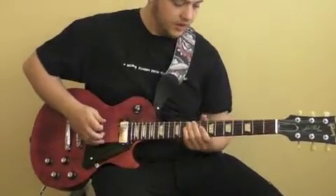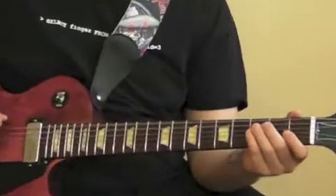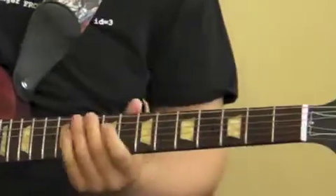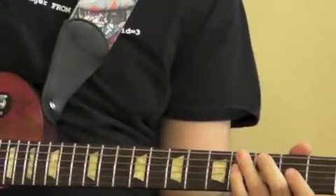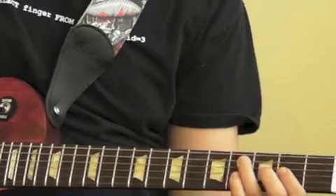We start off on the low E string open. You're going to hit this a couple of times — about four times. And then you're going to hit the E string again on the fourth fret, and then repeat.